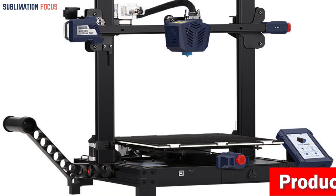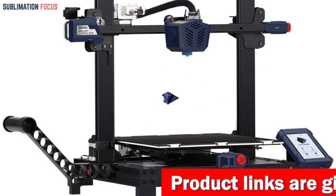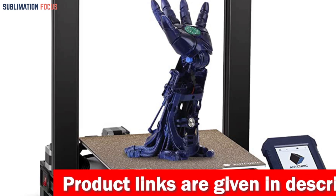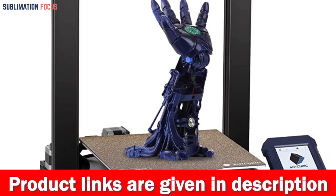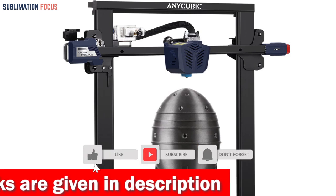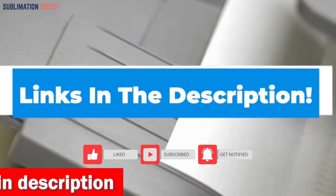The all-metal geared extruder and 6000 RPM dual fans ensure your filament is heated and melted quickly while your model cools down quickly. This results in smoother and finer printing with more details. The carborundum glass plate also ensures excellent bonding when heated and the print can be removed easily after cooling.